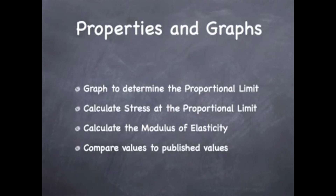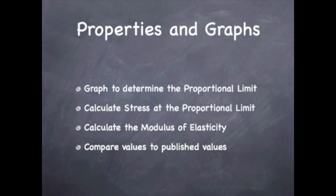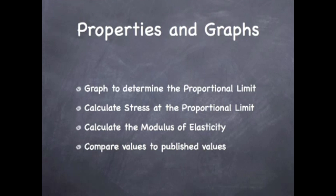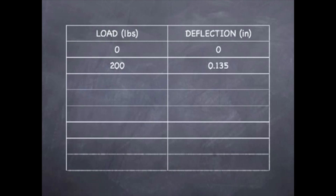Now that we have all our data, we're going to go ahead and graph it and see if we can identify the proportional limit. Then we'll also calculate the bending stress at the proportional limit, calculate our modulus of elasticity, and finally compare these numbers to the published values. To make sure that we get an accurate graph, we want to start both our load and our deflection at 0 pounds and 0 inches.